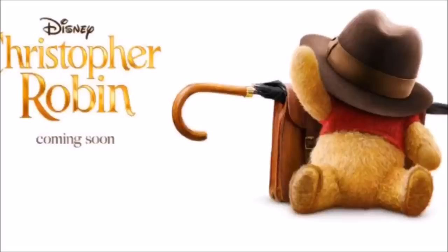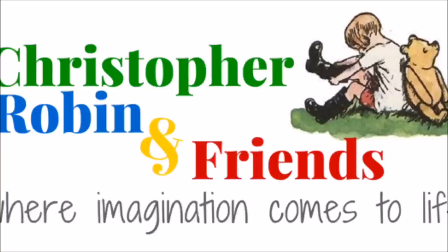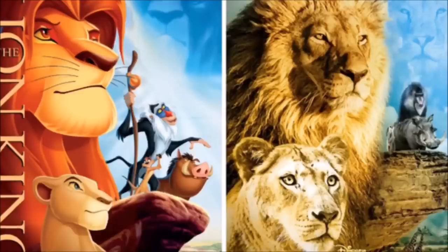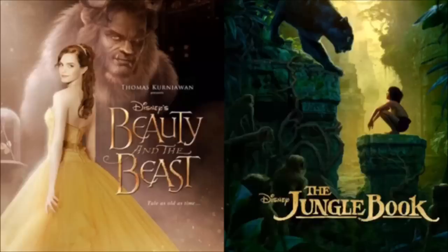La historia de Winnie the Pooh está basada en los libros de la misma serie. En esta ocasión vamos a ver este personaje en live action, en la vida real. Las películas más realistas de Disney me parecen algo increíble y precioso, como pudimos ver también en El Rey León o en El Libro de la Selva. Ahora es increíble que por fin sacaran a Winnie the Pooh, y después creo que va a salir Mulan y otras series. Vamos a ver cómo se va a realizar este dibujo.